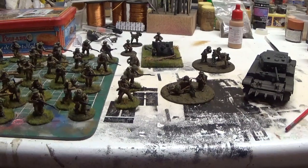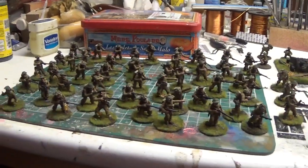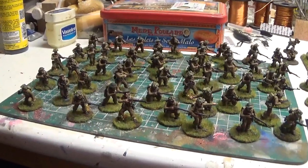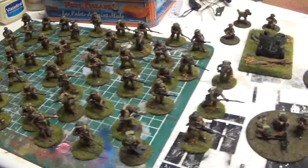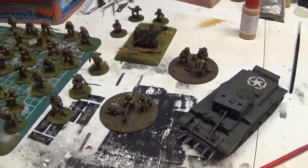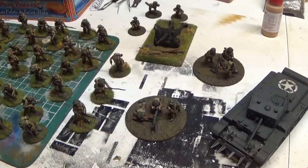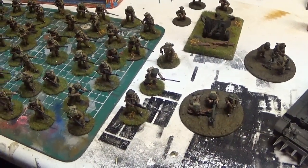So there we go — lots of Tommies, though I'm not going to be using these myself. Someone I'm playing against is going to be using them, so hopefully they don't kick my ass with them just after I've painted them all for him — that would be a bit annoying. Anyway, there we go, that's a final look at the Warlord British Starter Army.